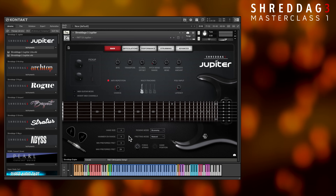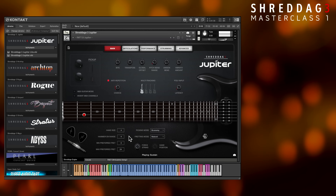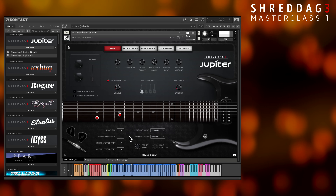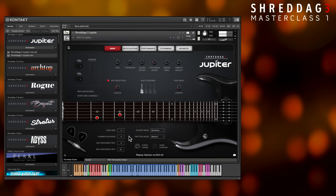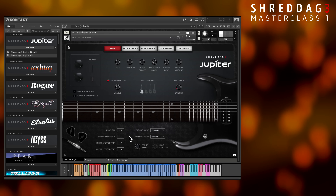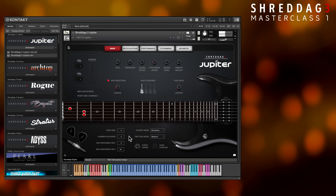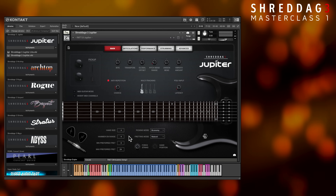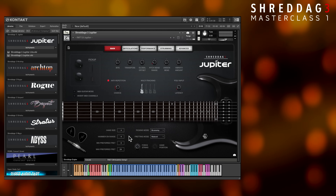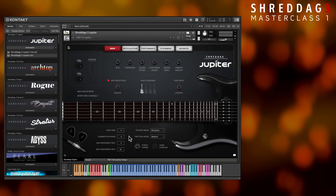That being said, let's now play a bit with the default patch. All of these instruments are recorded DI — that is, direct input with no effects, distortions, amp sims, or cabinets. To amplify or process the sound, you can use external plug-ins in your digital audio workstation, or take advantage of the many built-in tone presets that come with each Shredditch 3 library.